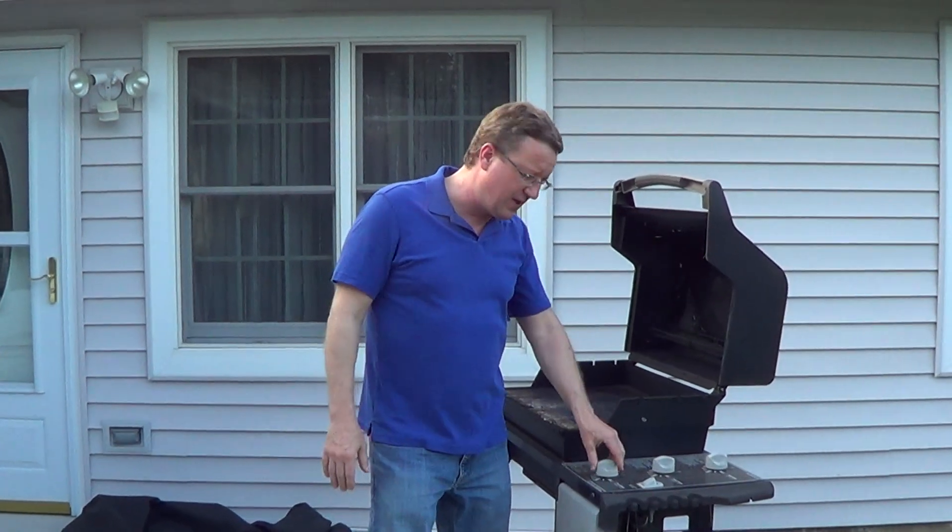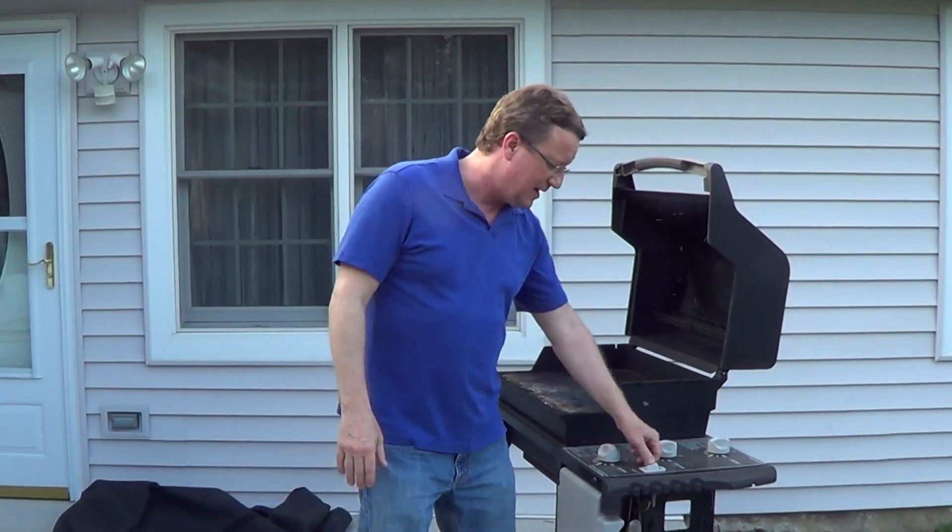Once you wait a full minute or longer, then you're going to turn it to start and ignite it. That's going to give you the best flame and bypass that safety. If you follow those steps, you'll have great results from grilling.